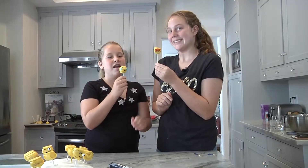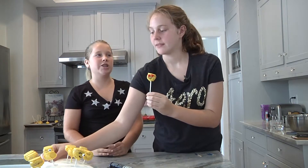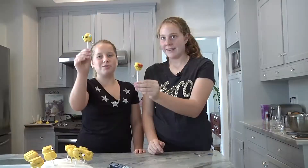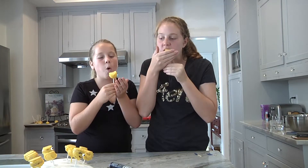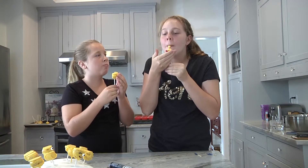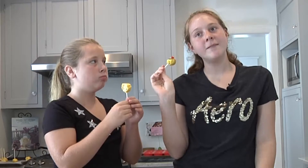Ta-da! Here are the emoji cake pops we made. Thank you so much for watching. I hope you guys enjoyed. Now destroyed cake pops!